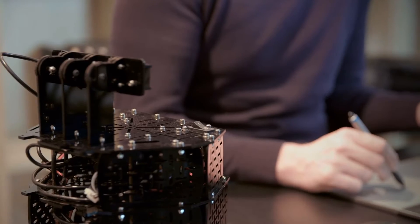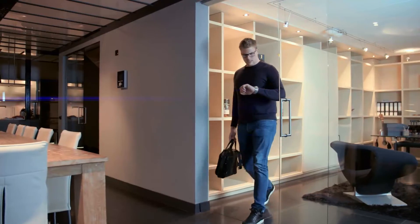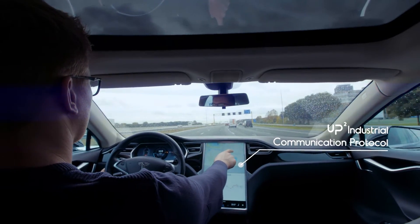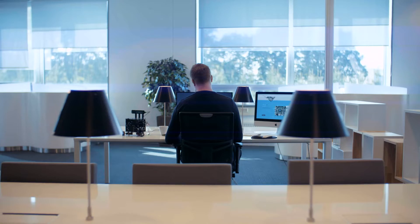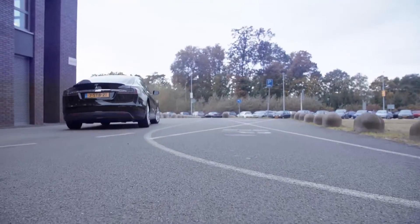UP Squared powers your robot, supporting the latest Intel RealSense technology. UP Squared is the perfect gateway for industrial Internet of Things, supporting 3G, 4G, LoRa, and more. UP Squared is a powerful engine for industrial automation, and together with HMS technology, it supports the most popular field bus.